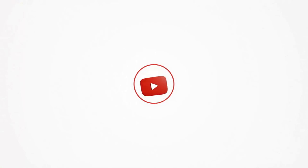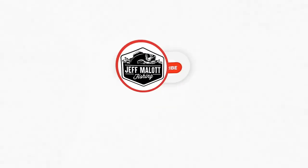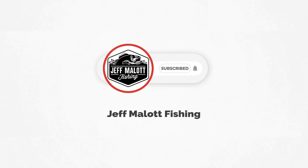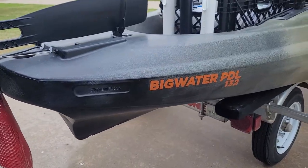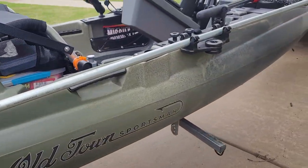All right, so today what we're going to talk about is what I think is the best pedal-powered tournament kayak setup out there. When you're talking about the best of anything you can go 100 different directions with it, but I'm going to tell you why I think my Big Water PDL from Old Town is the best setup out there for me, and hopefully for a lot of you guys as well. Before we do the walkthrough, I'll run through a few highlights of why I think it's the best tournament setup you can get from a pedal-powered kayak.